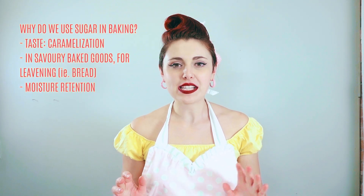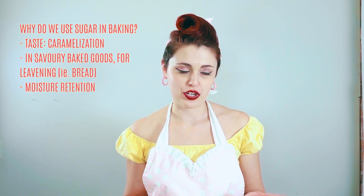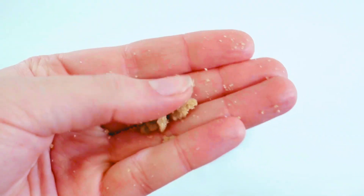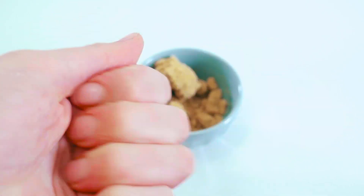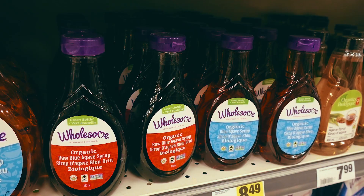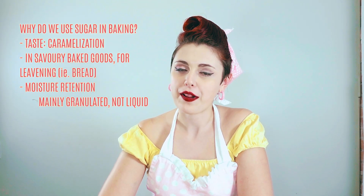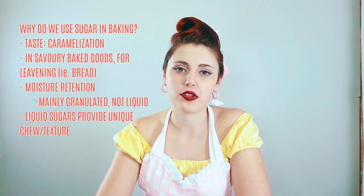Another important function of sugar in baked goods is to retain moisture, and this is specifically with granulated sugars. The granulated sugars will dissolve some of the water that is present in baked goods — from the butter, from the eggs, from anything that's a wet ingredient — and will help retain that moisture to give it a nice fudgy, rich chewiness. Even wet sugars or sugars that come from fruit can provide moisture, but not quite to the same degree as a granulated sugar. Liquid sugars on the other hand provide another function that granulated sugars don't necessarily do in providing chewiness and texture, due to the concentration of sugar in a small portion.